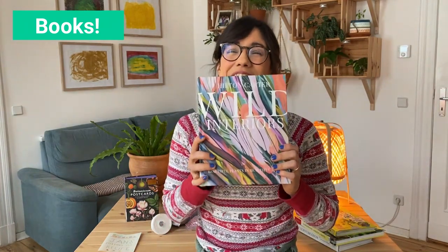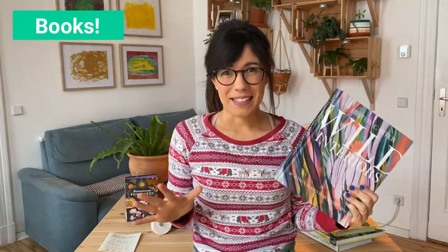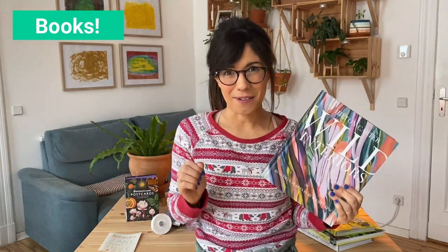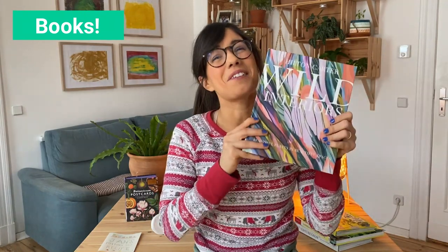And last but not least, if you're looking for some inspiration on how to place your plants around your house and really make it feel like a jungle, this book is for you. This is called Wild Interiors and it's by Hilton Carter — you may know him from Instagram or YouTube. He is amazing with plants, and what I really like about this book is that he goes around the world with other plant lovers to talk about their plants and how they distribute them in their house, and how important they are to their life. It's a very inspiring book.